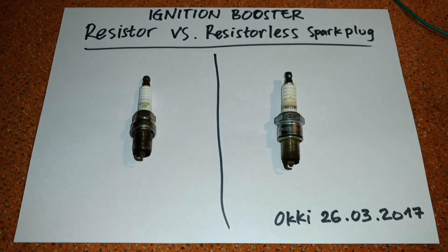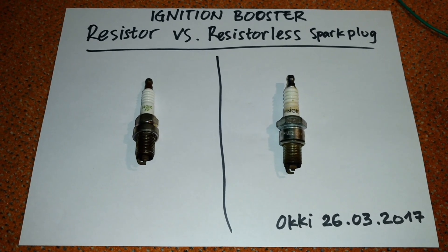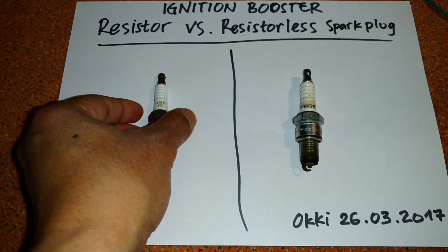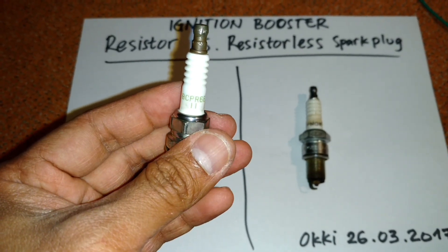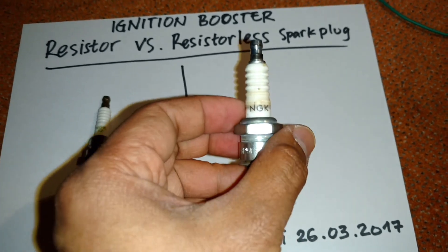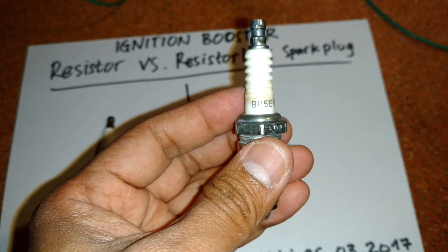Hi everybody. Now I want to show you the difference between a resistor and resistorless spark plug if you use an ignition booster. On the left hand side I have a resistor spark plug, and on the right hand side I have the resistorless version of the spark plug.